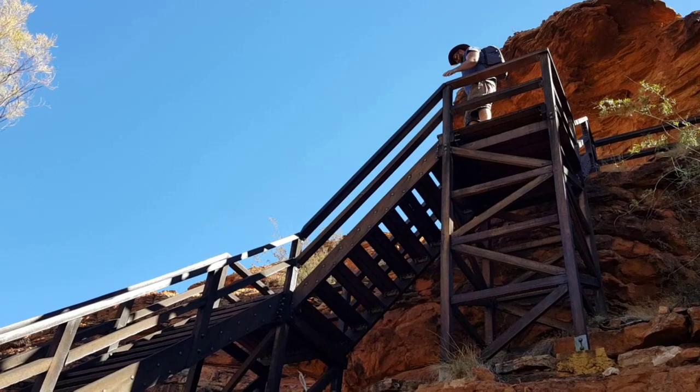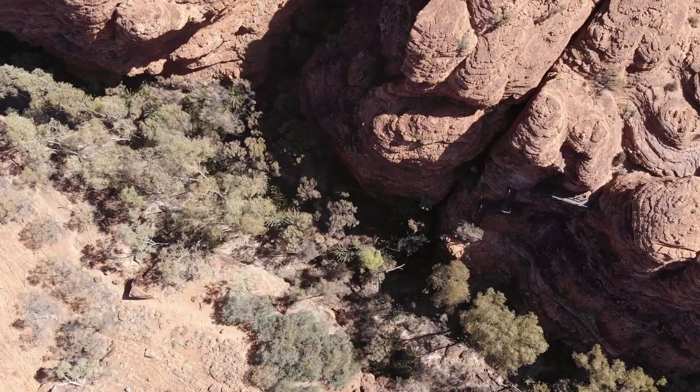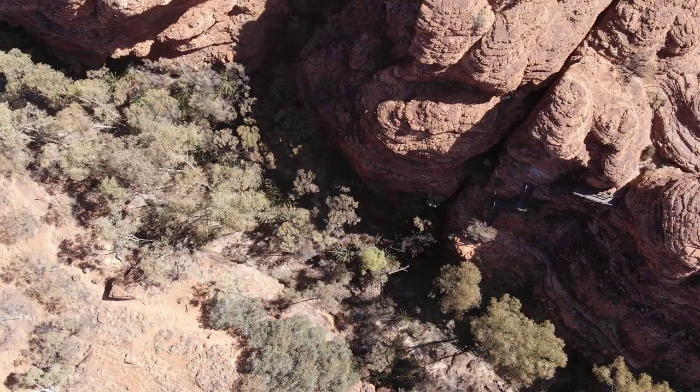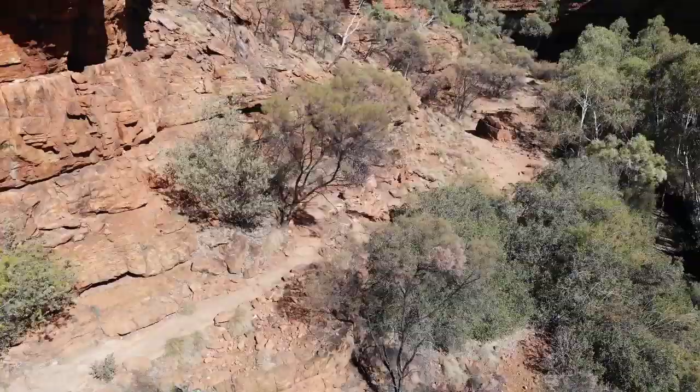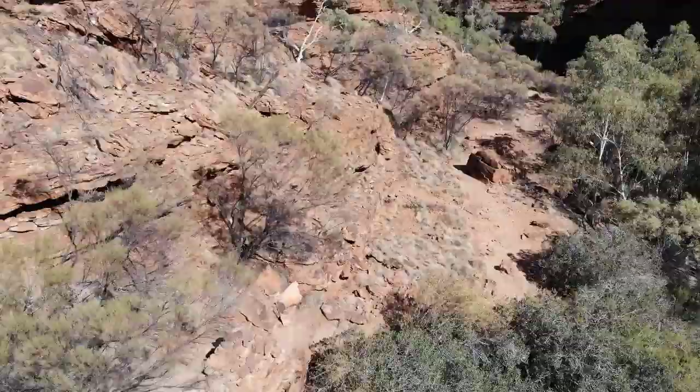I feel like I'm almost filming a mine shaft from down here — looks like a mine shaft kind of setup. This here is the Garden of Eden.